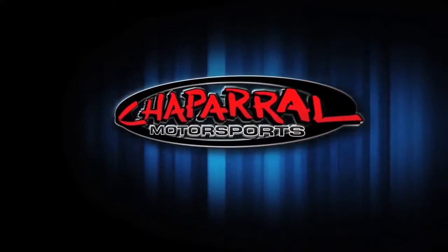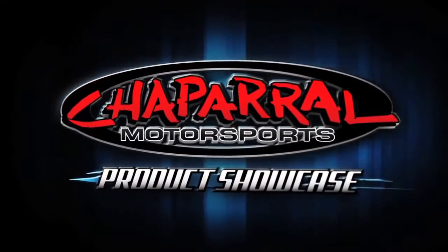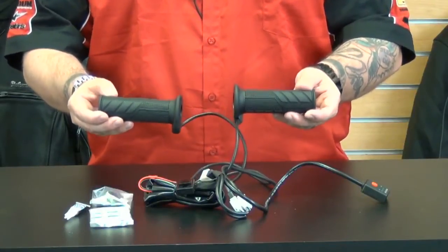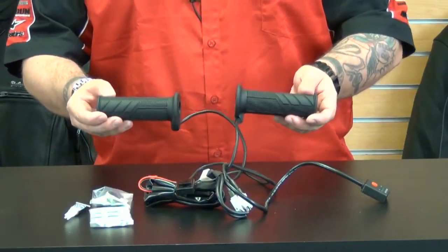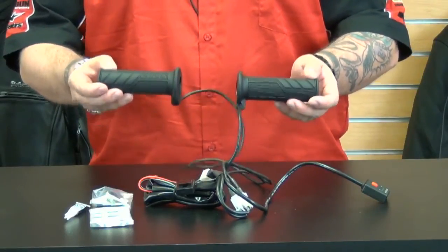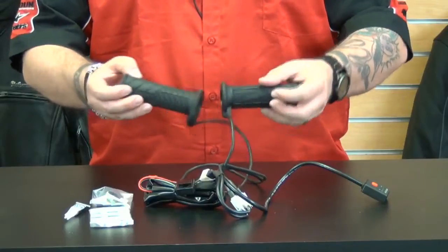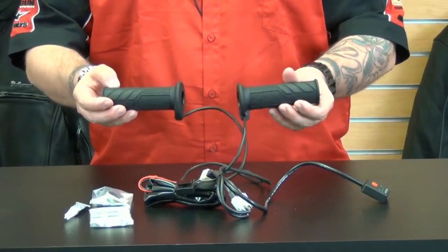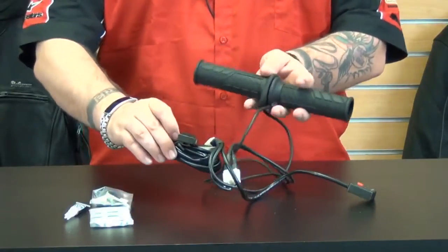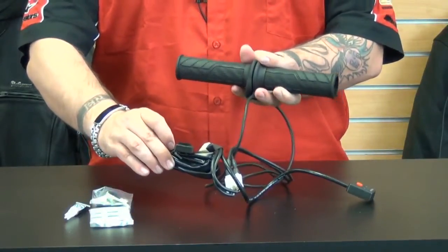First up, we're going to take a look at Bike Master's Heated Grips. Bike Master's Heated Grips have specially selected rubber materials to resist the outdoor environment and provide a secure and comfortable grip. Even at high temperatures, these grips remain resistant to damage. These grips are suitable for 12 volt DC applications and come with everything you need, as you can see here, to install onto your motorcycle battery and your handlebars.